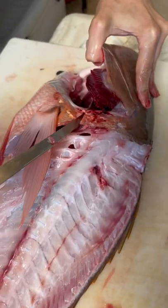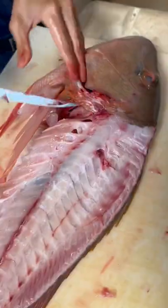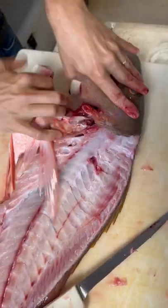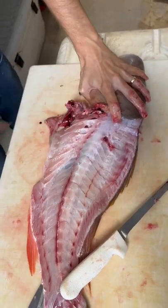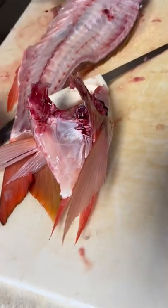You can do the same thing again — find that moving bone — and now your collar is completely separated. Just remove it, and there you go. You got your snapper wings.